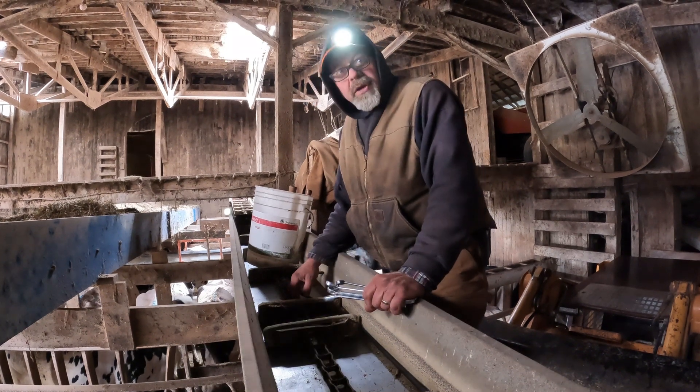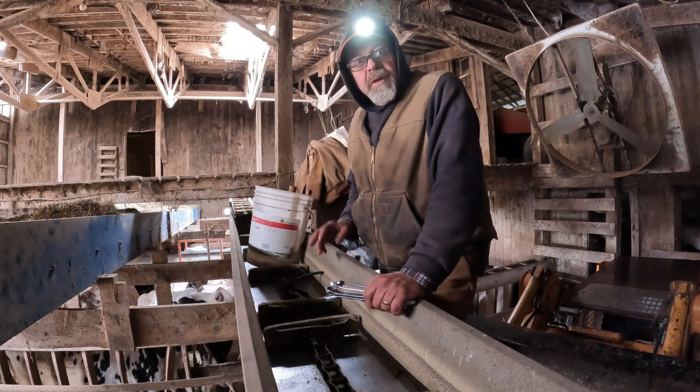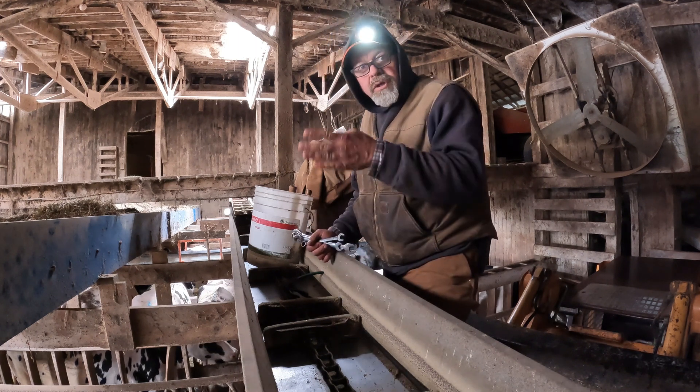Today we're going to replace the chain on this James Way single chain conveyor. Believe it or not, this conveyor is a 1977. This conveyor used to lay the other direction in this barn.